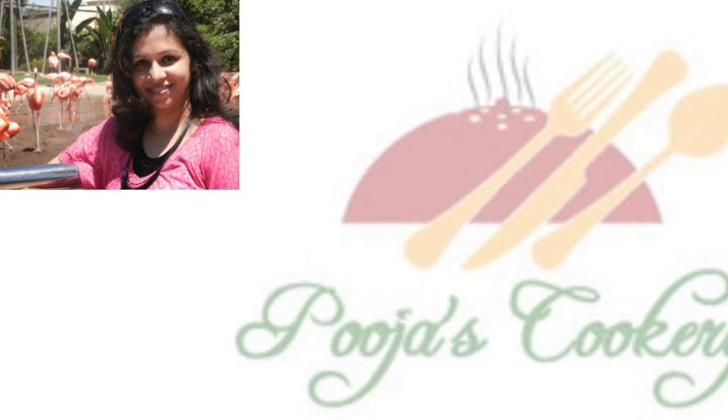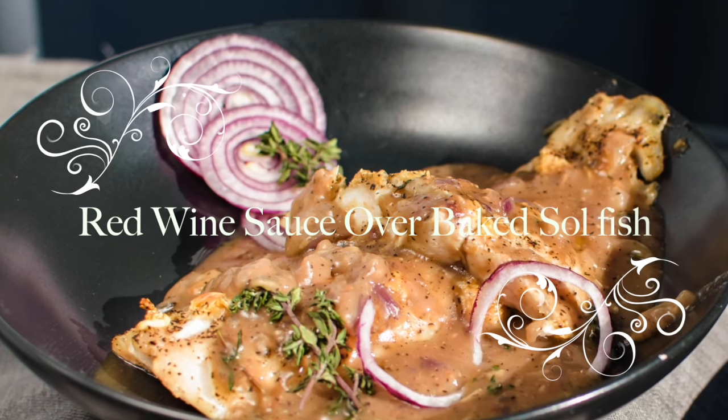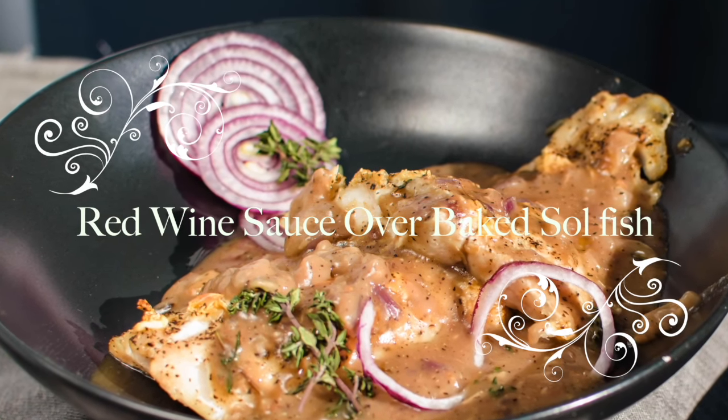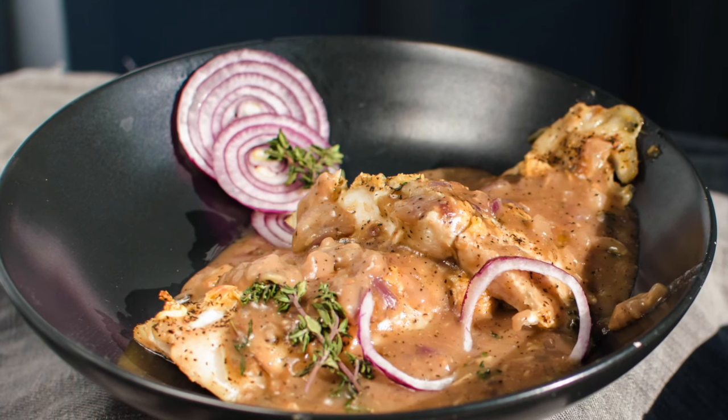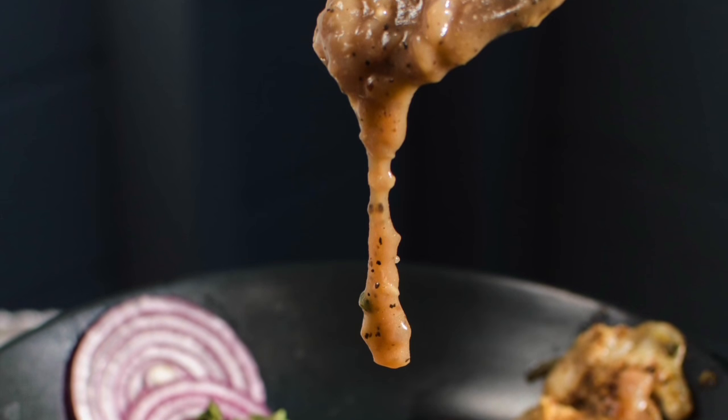Hi guys, welcome to Pujaskookery.com. Today I want to show you how beautifully you can make your own wine sauce at home and enjoy it with oven-baked sole fish fillets. Though I use sole fish fillets, you can use the same recipe with any fish.